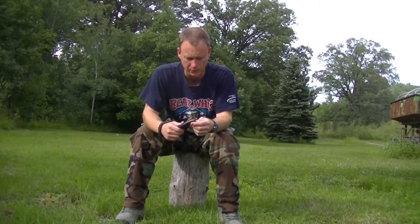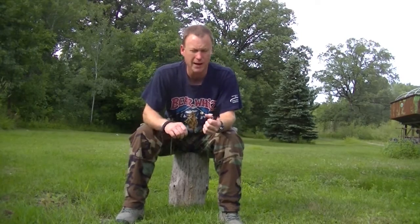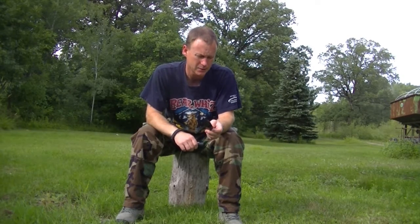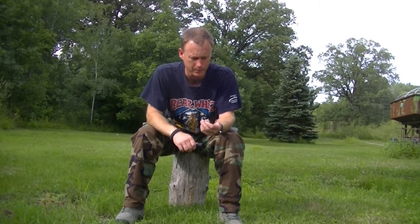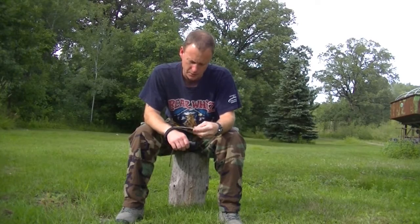I'm going to put it through some tasks, but first I'm going to let you get a little close-up of this knife. I haven't used it that much — I've done a little bit of feather sticking and shaved a little bit of arm hair. It's razor sharp. I mean razor sharp. Right off the bat, first impressions — it's a nice little knife.